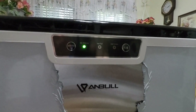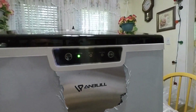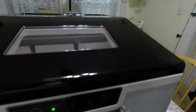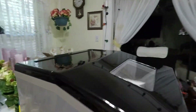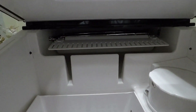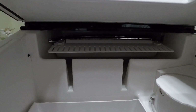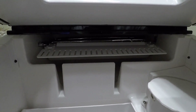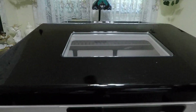After adding the water I press the ice button and it'll start sucking the water in — you can't really see that because I've got the lid closed. Now it's going to start making the ice.